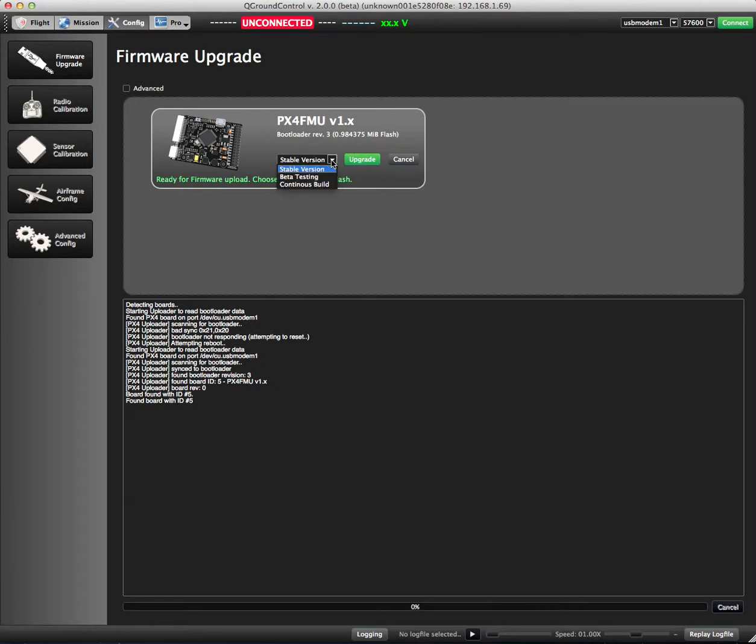There are different versions available, but we're going to use the stable version, which is recommended when you're starting. We're going to hit upgrade.